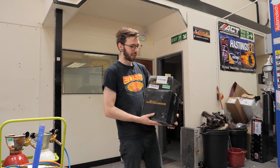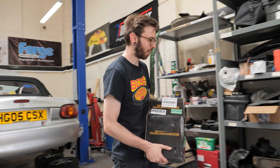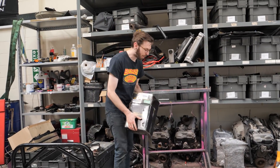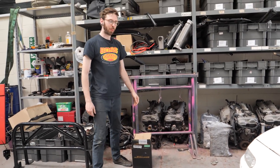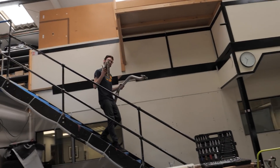As James said, this is the power - the TD04 from Max Speeding Rods, 110 pounds worth of pure excellence. Let's go and grab the manifold and the exhaust - the manifold and downpipe.